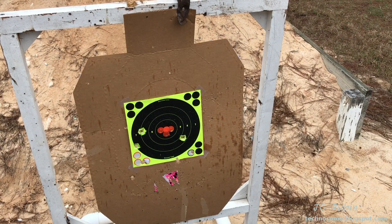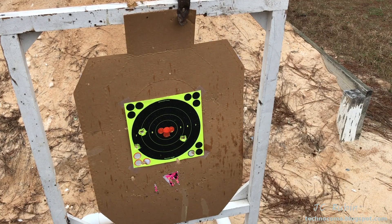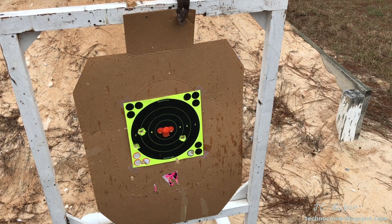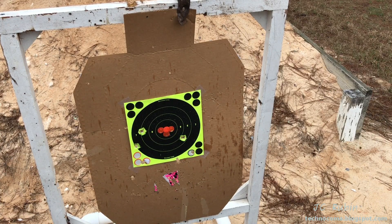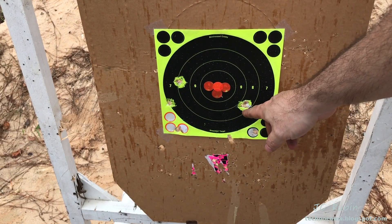Admittedly the sights are more difficult for me to see. I put a couple more red dots on this particular target. At 40 yards away, that one little red dot is a bit small for me — it's black on black with these sights on this gun. You just don't see it line up. The silhouette — it's just not a good sight picture.